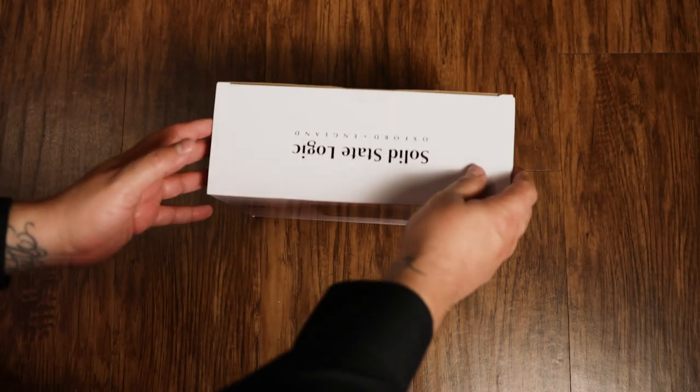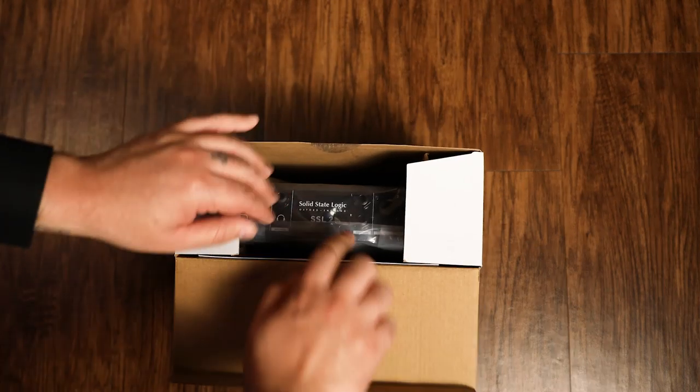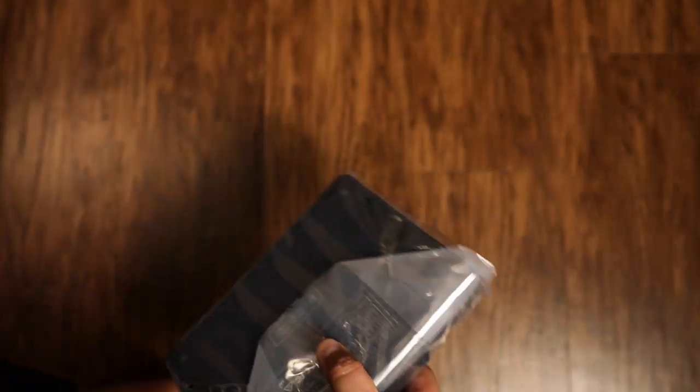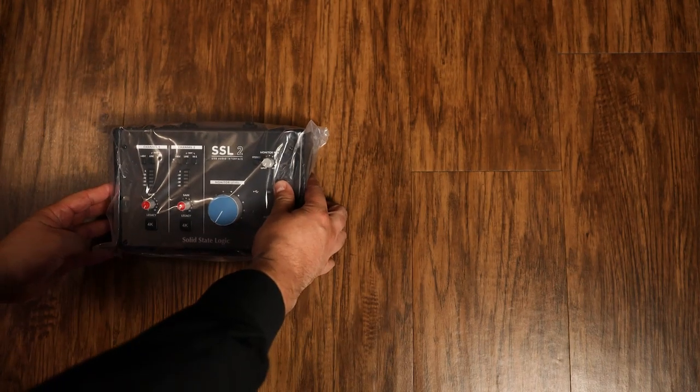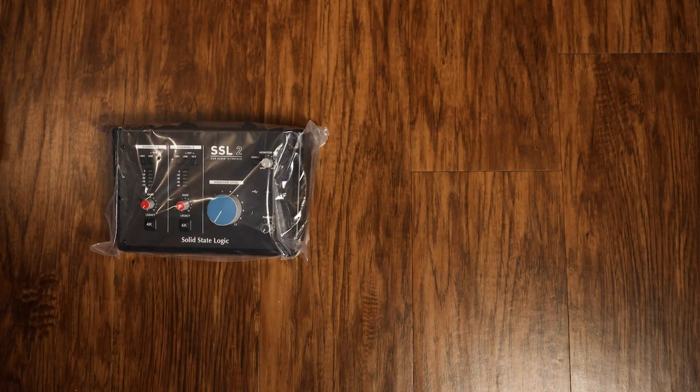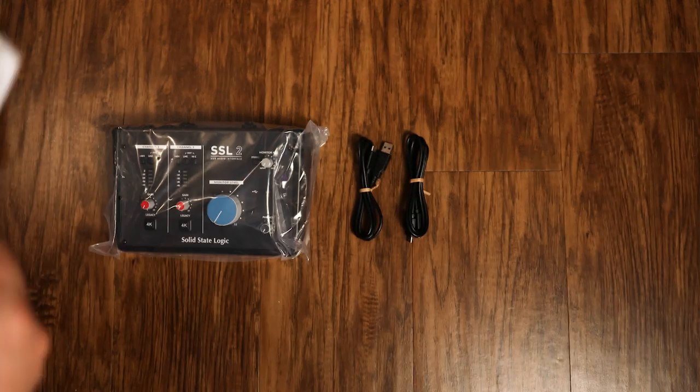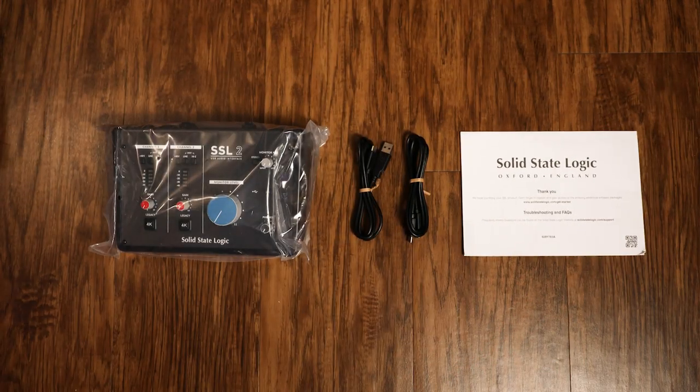Enter the Solid State Logic SSL-2. What's so special about it? Solid State Logic has been around for decades making some of the biggest and baddest console boards in the industry. This being their first entry-level interface is a pretty big deal for those who want the SSL name in their studio. So let's take a look.